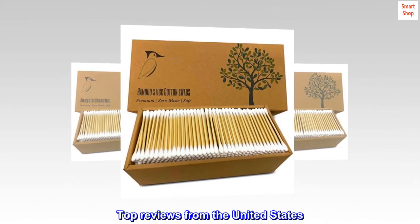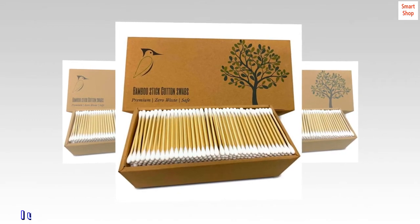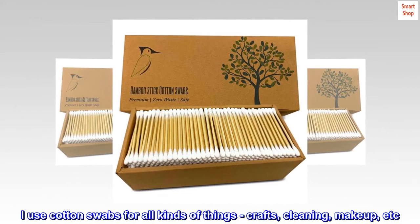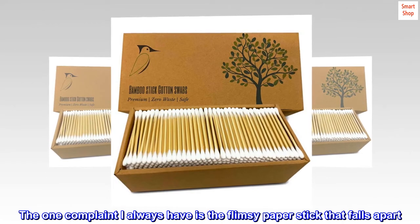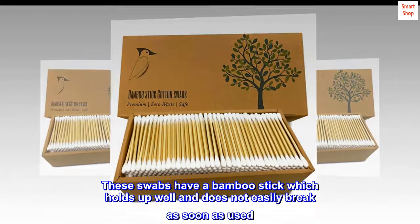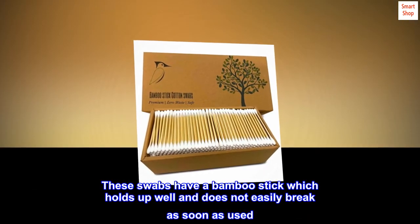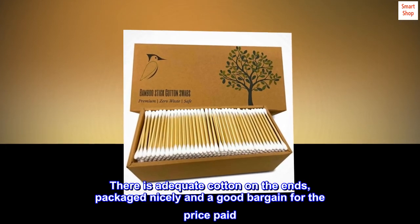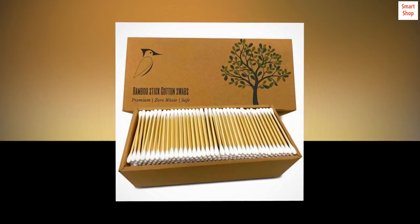Top reviews from the United States: Good quality and great price. I use cotton swabs for all kinds of things — crafts, cleaning, makeup, etc. The one complaint I always have is the flimsy paper stick that falls apart. These swabs have a bamboo stick which holds up well and does not easily break as soon as used. There is adequate cotton on the ends, packaged nicely and a good bargain for the price paid. Definitely recommend.